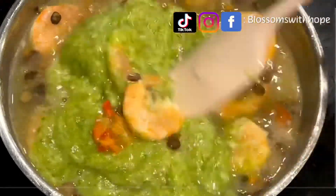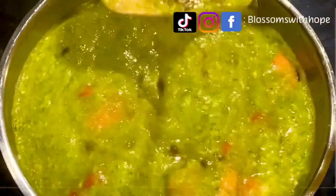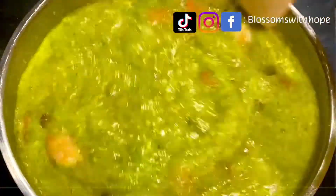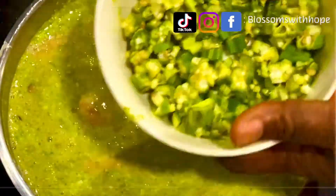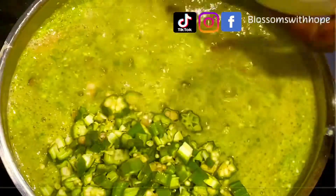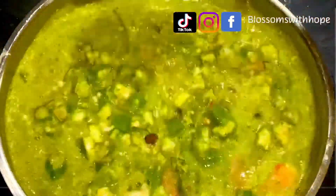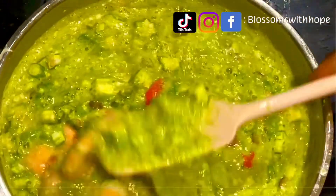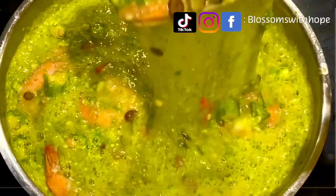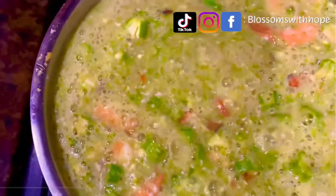I add the blended okra so it can combine and dissolve very well. The blended okra has dissolved, so now I add the chopped okra — because I like it crunchy and want to bite into it — so this will be on the stovetop for just a few minutes. See how draw and stretchy this okra turned out. This okra cooked for a total of five minutes.